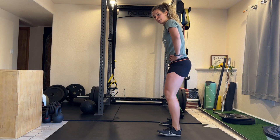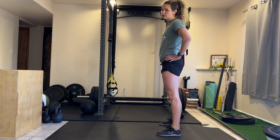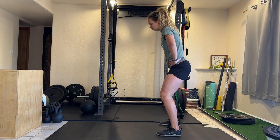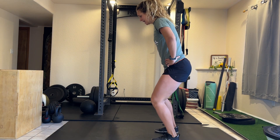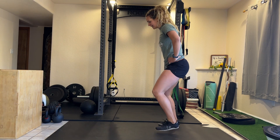Now, you're going to get into a little bit of a knee bend. You don't want to do a full deep squat, but you also don't want to stand straight up. So, a little bit of a knee bend, and you're going to jump to the side and then come back. Jump to the side and back against this resistance.